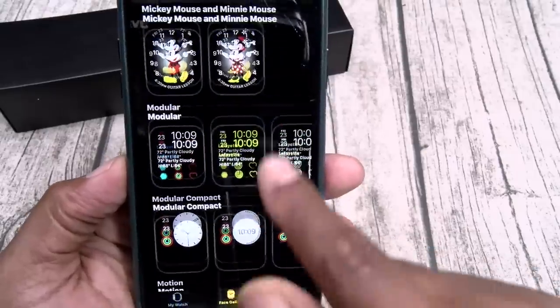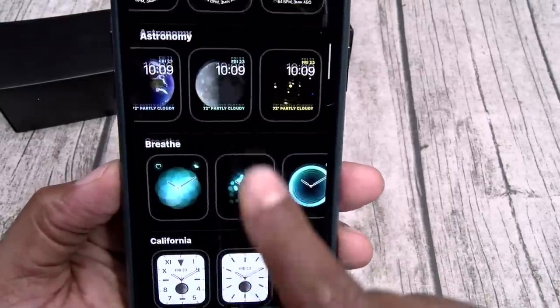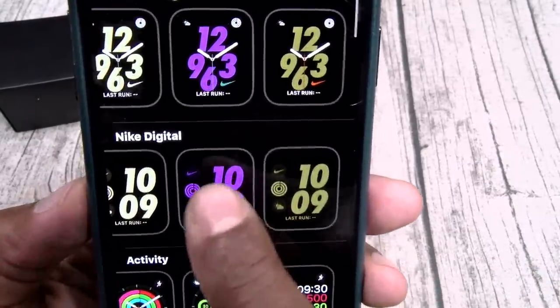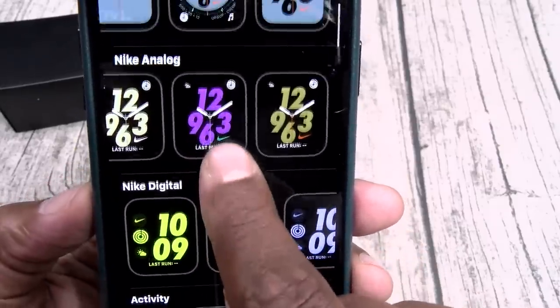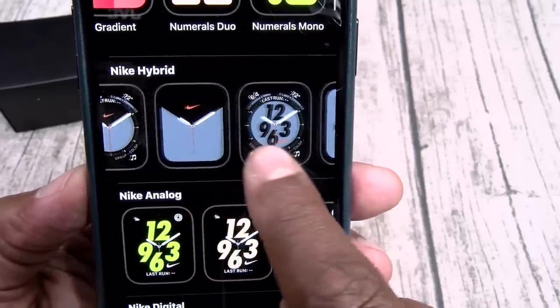So again, if you buy the Nike version, you're going to have access to the Nike watch faces: the digital, the analogs, and the Nike hybrids.